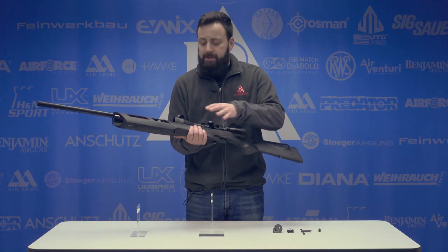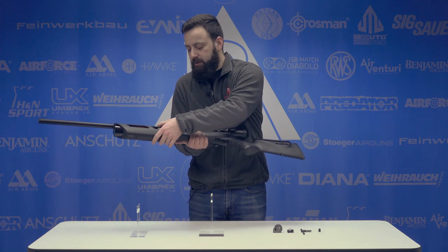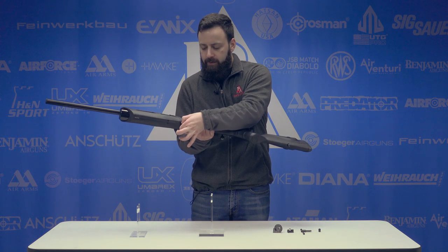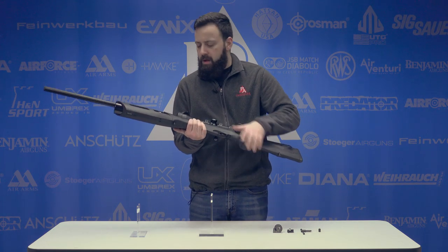Dropping down just below the bottle, you will find the front swivel stud. This actually keeps the front housing on the gun. If you ever have to take the bottle off or something like that, you will need to remove this housing, which is done by removing this swivel stud. That's detailed in the first video and it's in the manual, so make sure you read that as well.